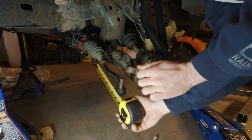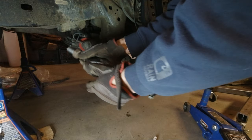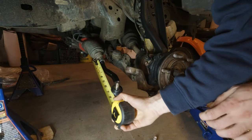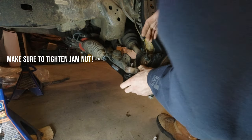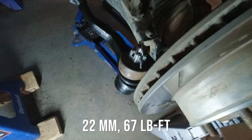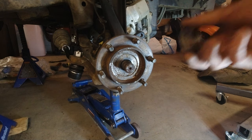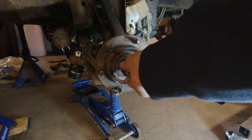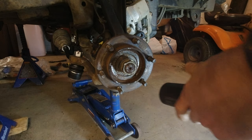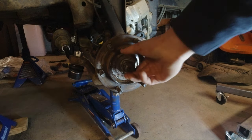Get the thread in and the castle nut on — my camera died but you can see I got a nice shiny new cotter pin in the tie rod end as well. Now we're going to get the brake components back on here, but first I'm just going to get my axle nut started on here and zip it down a little bit with the Makita. It's not torqued yet but it's on there enough to make sure the CV axle is seated and ready for final torque.